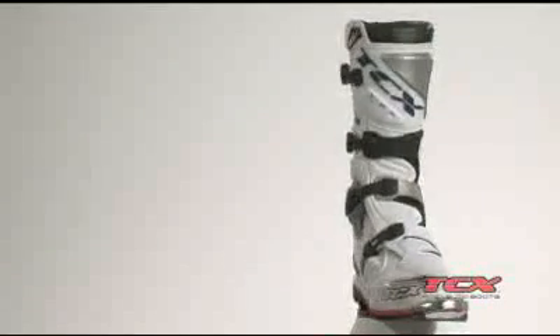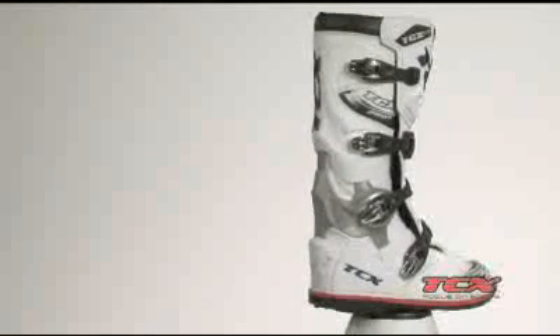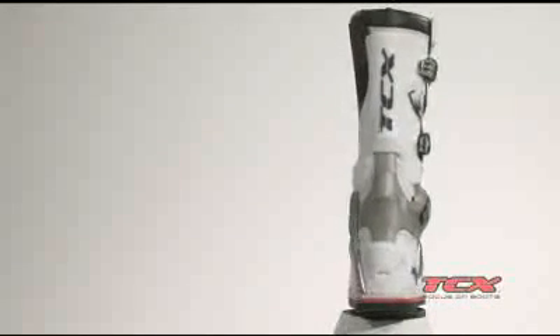The TCX Pro 2 off-road boot comes in white, silver with red anodized buckles, or black, in US sizes 7 to 14.